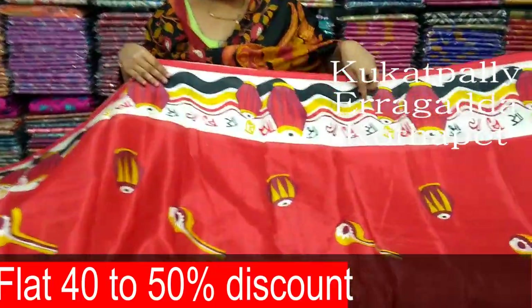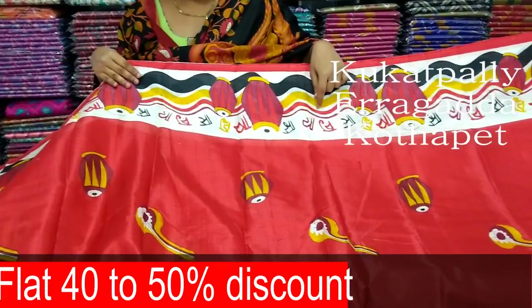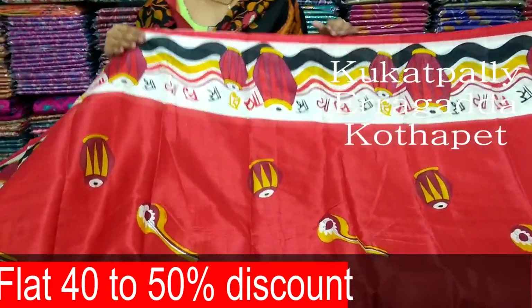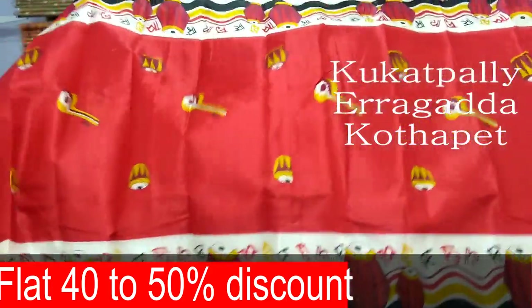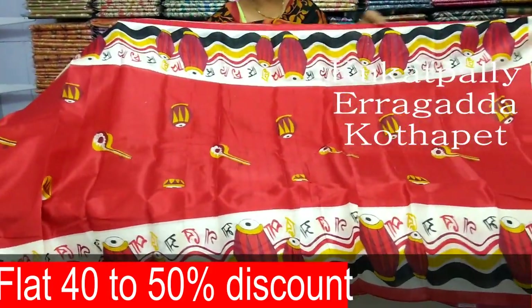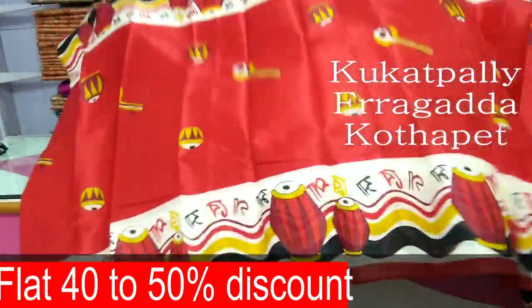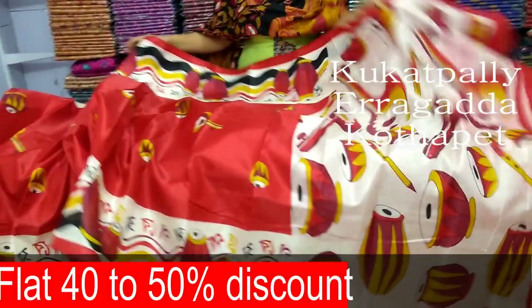We use white cream color combination. We use black, yellow, red, and white color combinations. We use musical design and musical symbols. We use two sides to continue. We use red color combinations with the same musical designs. We use the same blouse.